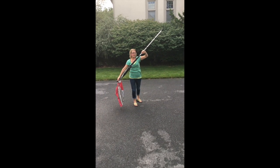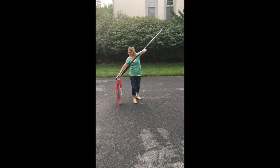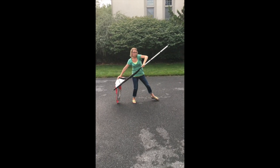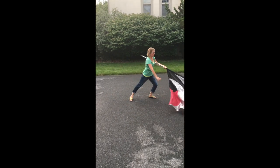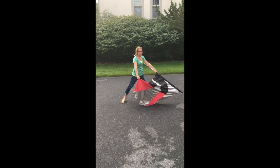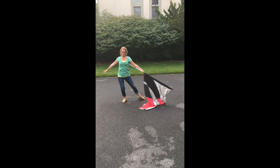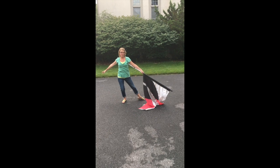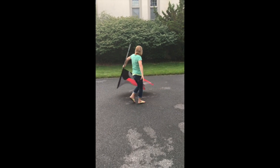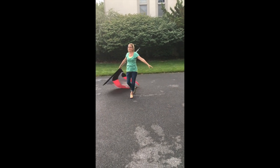Then we start the next sixteen counts. Bring your left hand as close to the tab and pull out, still holding the silk: one, two, three, four. Still hold the silk — four. Then we let go of the silk and we do an arm move: five, six, seven, eight. Then we turn to our left this time: nine, ten, eleven, twelve. Back: third, fourth, fifth, sixth. And here we go.